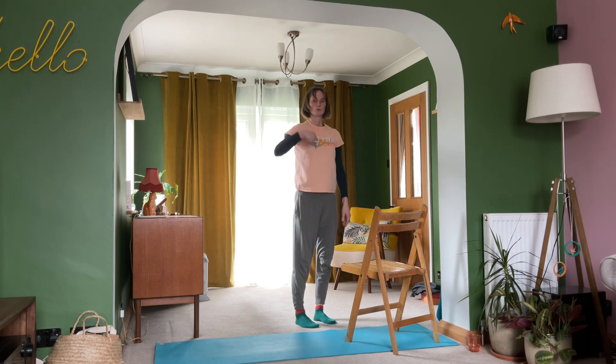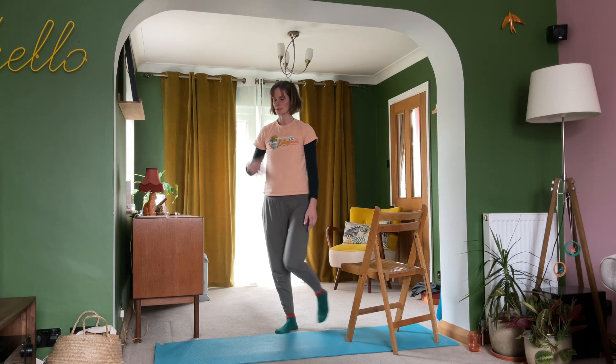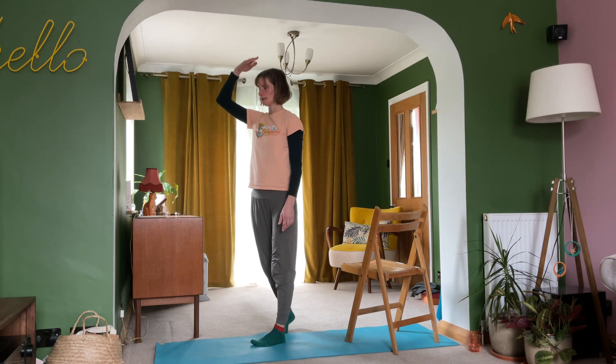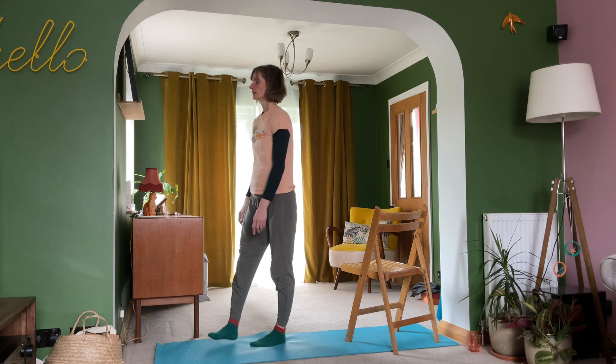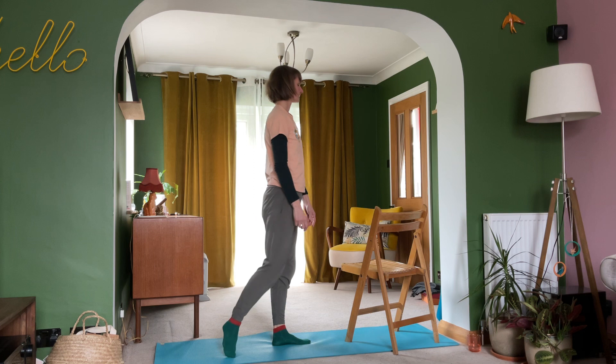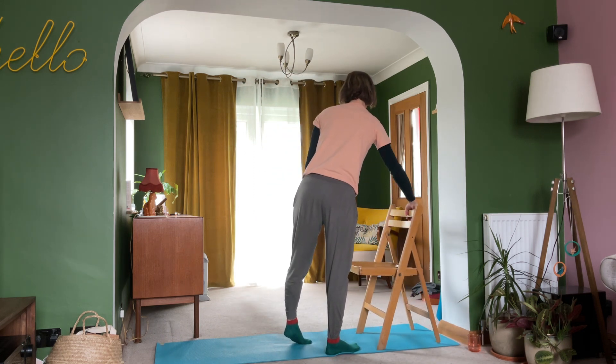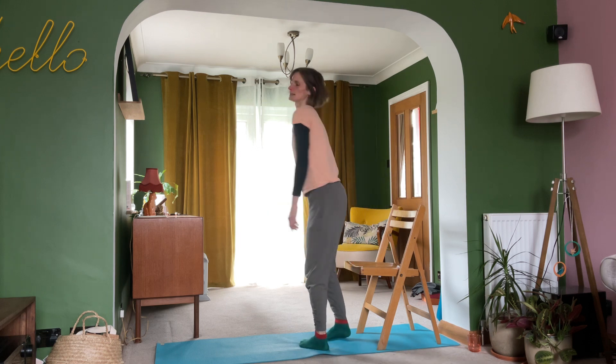Then lift yourself up forwards, come over your wrist, bend your knees, rise to stand. Have a little walk around your space, inviting this quality of length through to the crown of your head. Look around the space, position your chair and take a seat.